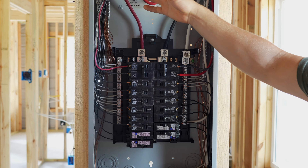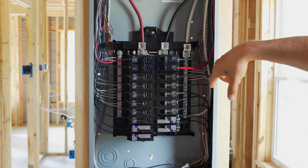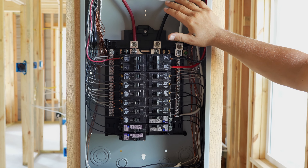For your rough-in inspection, all you actually need is these wires set into here. You can loom them around — by that I just mean loop them around so you have plenty of excess — shove them in this panel, and that will get you through the rough-in inspection.